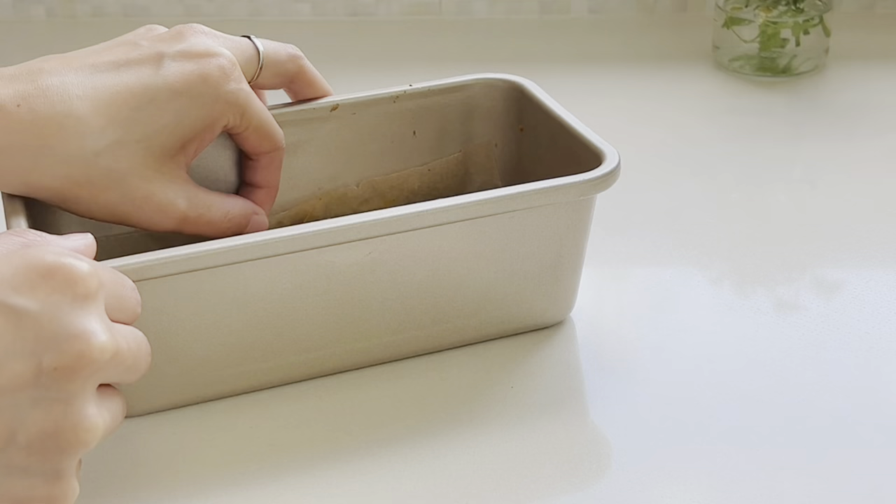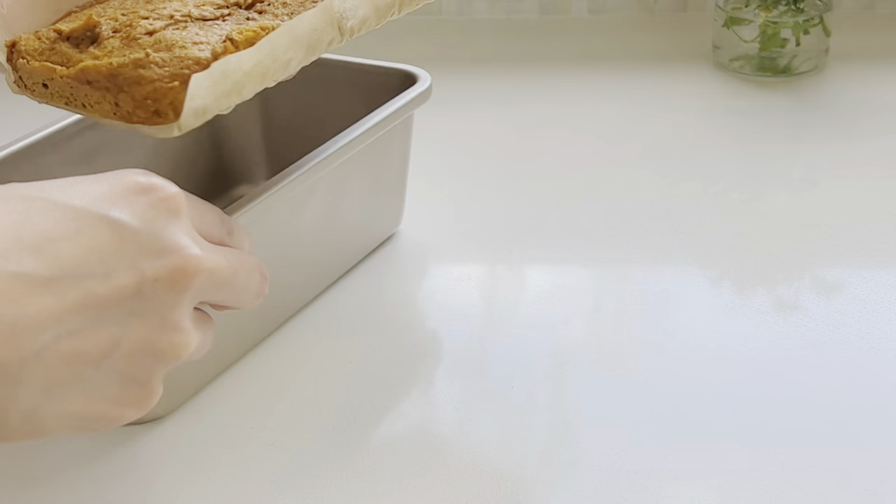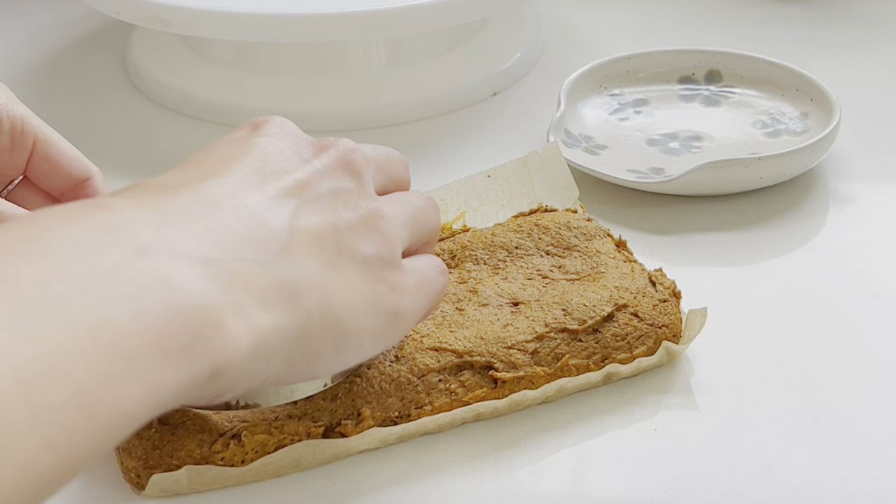Once the cake is done and cooled, go ahead and remove it from the pan. I cut out two circles so that the cake could have two layers, but it's up to you how you want the cake to be presented.